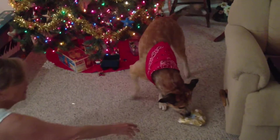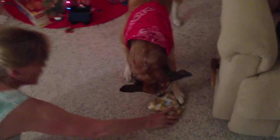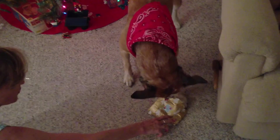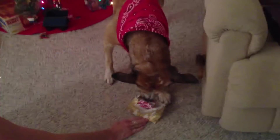Can I help you? Can I help you, Boo Boo? Oh, you got a paw on it. That's good. Good boy. Okay. Yeah. You're doing good.